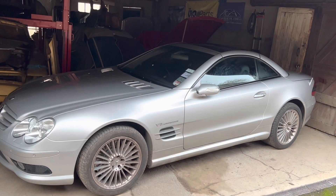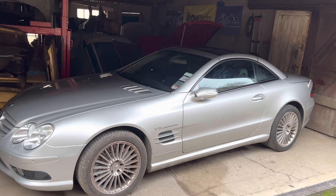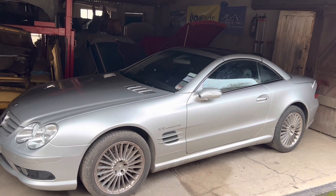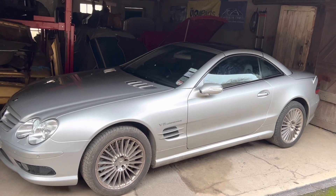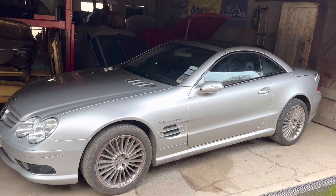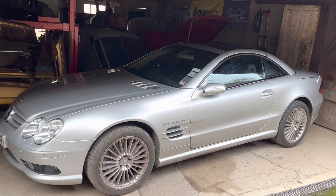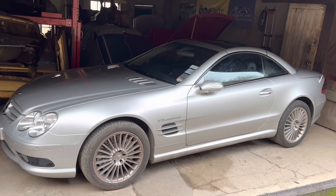I finally solved the electrical problem on this SL55 AMG whereby the battery was running down if you left the car parked up for four or five days. When we first got the car the battery would run down in just a day or two, and we tracked that down to a faulty tracker unit which we took out. What I didn't realize was there was actually more than one problem, and the reason I didn't realize it was that the clamp meter I was using was just not good enough quality to detect the milliamp draw we were dealing with.